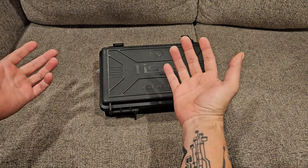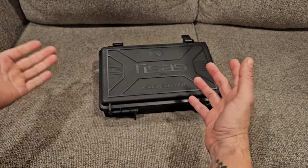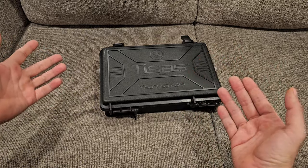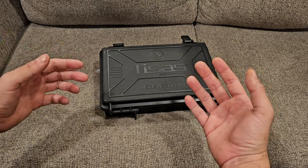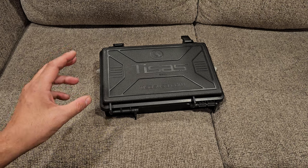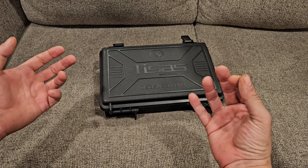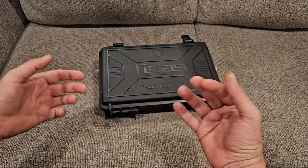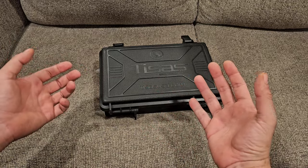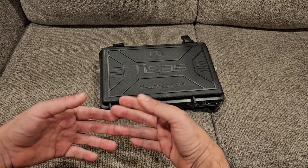Hey guys, Joe here — thanks for coming back for another video. Today we're taking a look at a pretty interesting gun, mainly for its aesthetics. This is a T-Sauce 1911. T-Sauce was actually in the United States a long time ago — a lot of people didn't know the name. It was originally imported under the SDS Imports brand and called various 'Zig' models, but now they're more colloquially known as T-Sauce. They are out of Turkey.